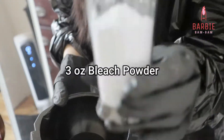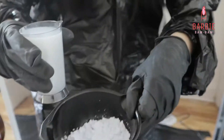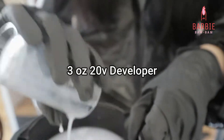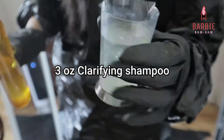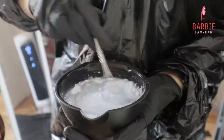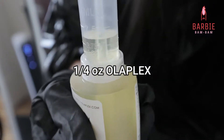Now I'm just mixing all of the ingredients: 3 oz bleach powder, 3 oz 20 volume developer, 3 oz of clarifying shampoo. Mix it well, and I'm adding a quarter oz of Olaplex.